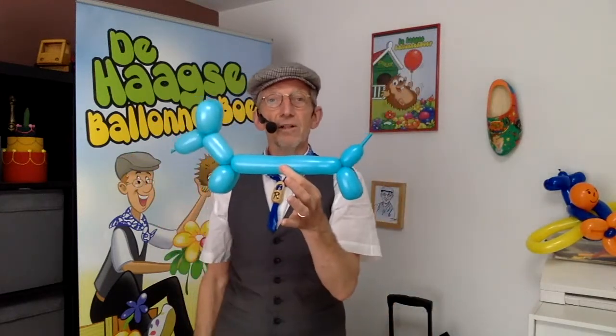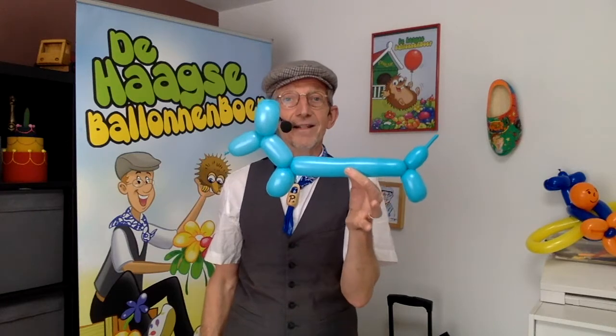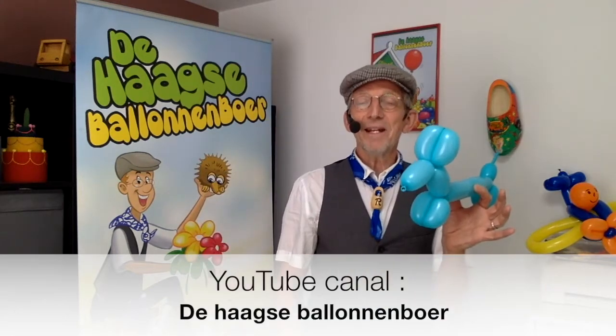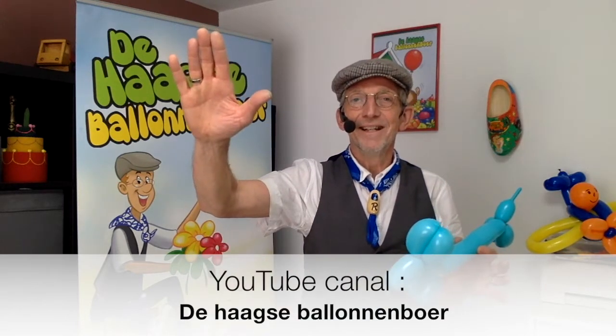And you have a large balloon dog like this! Now you can make a blue dog — enjoy! Bye bye, till next time.